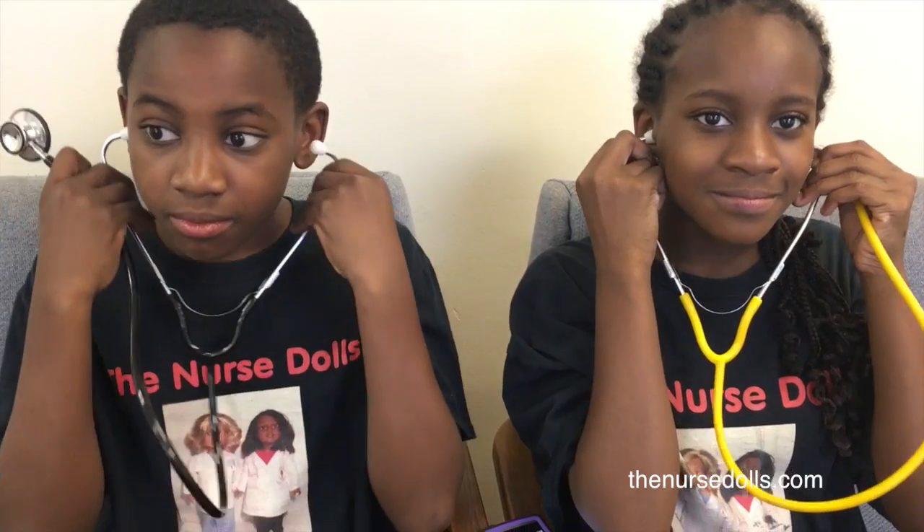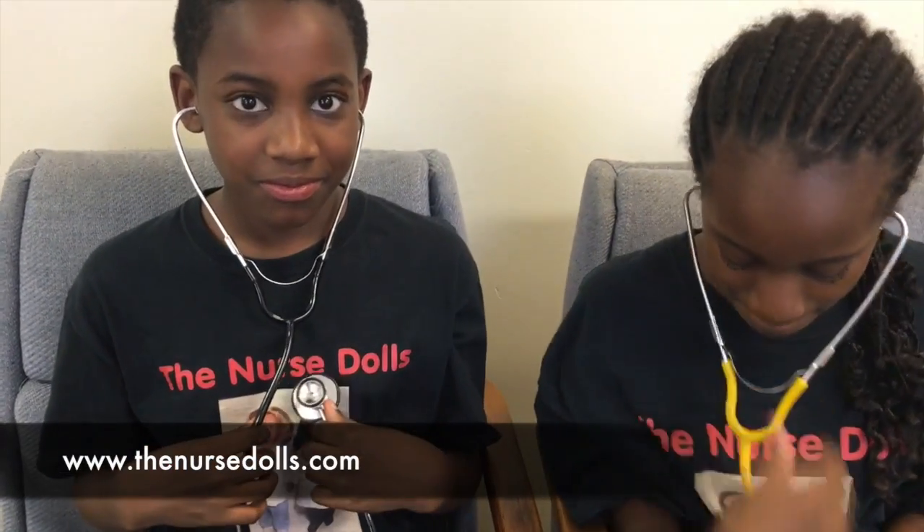We are going to put our stethoscopes on and open our earpieces, turning them inwards to fit our ear canals. Then we're going to place our diaphragm on the left side of our chest, which is where the heart is located. Listen to the heart — do you hear lub dub lub dub? You don't hear a swish in the middle. No swishing — because that would mean you have a heart murmur.